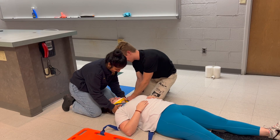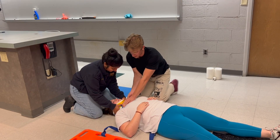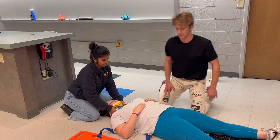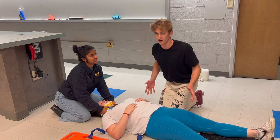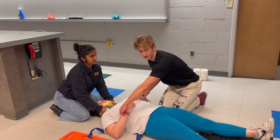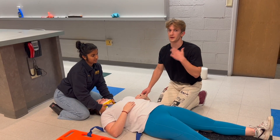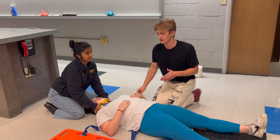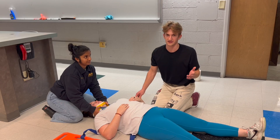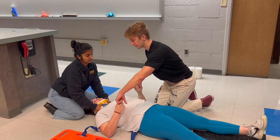Ashanti is going to move her C-spine immobilization onto the C-collar now, and at the end of our rapid trauma assessment we'll perform PMS. For a full spinal immobilization you will first assess pulses. If the patient is conscious or unconscious you will attempt to do the motor and sensory, and you can document if they're unconscious that you tried but could not assess motor and sensory.